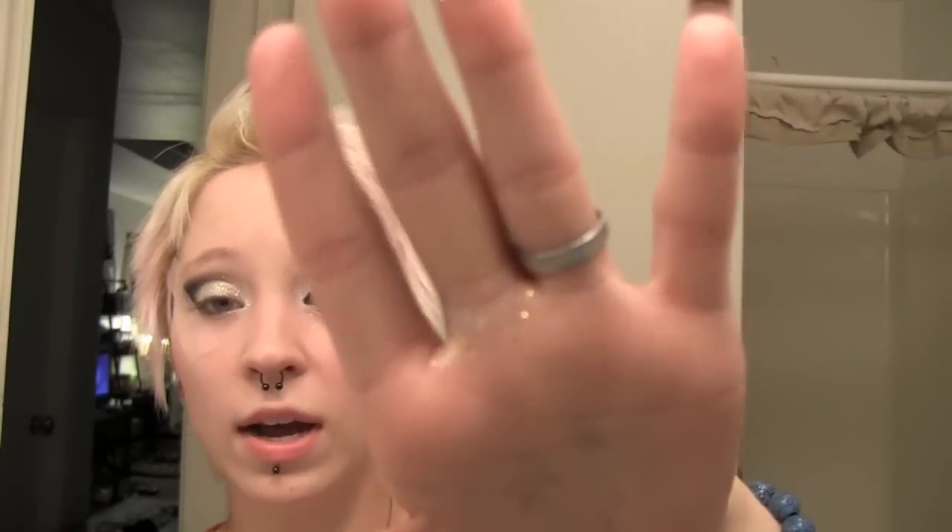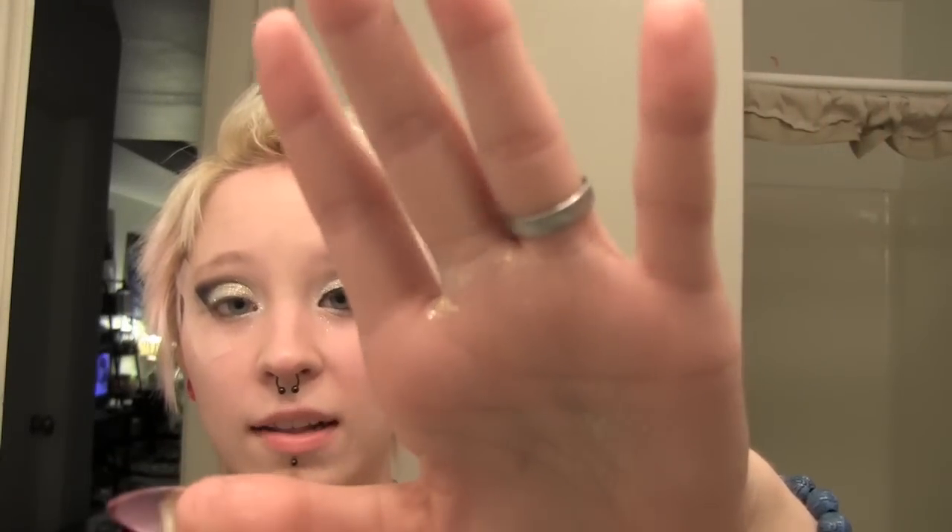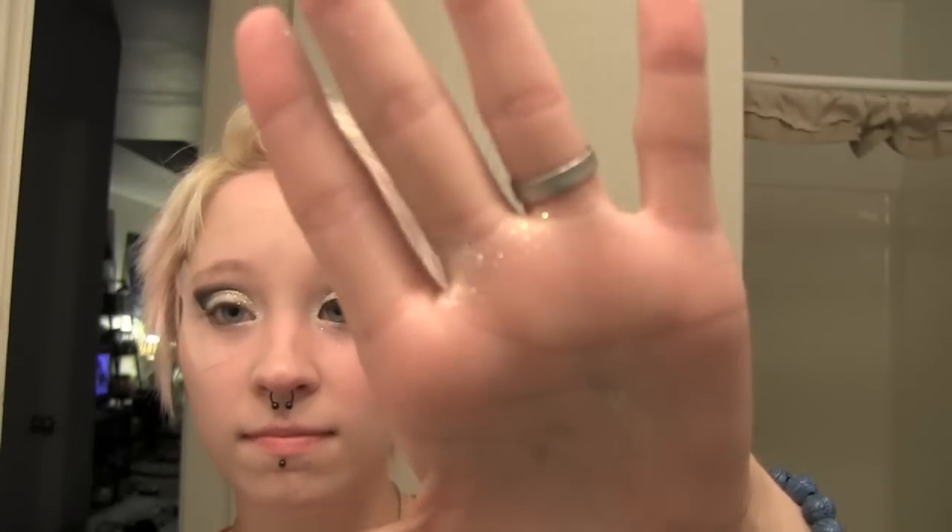I'm going to put a little more glitter in the corner. Oh my goodness, this is what my hand looks like — so much glitter. That was uncalled for.